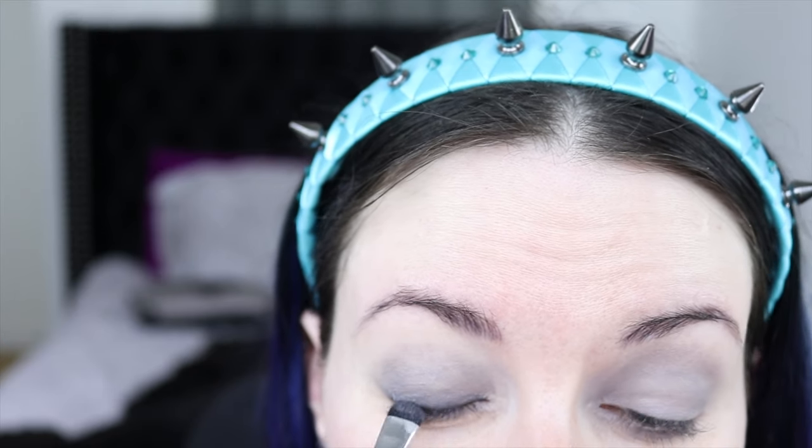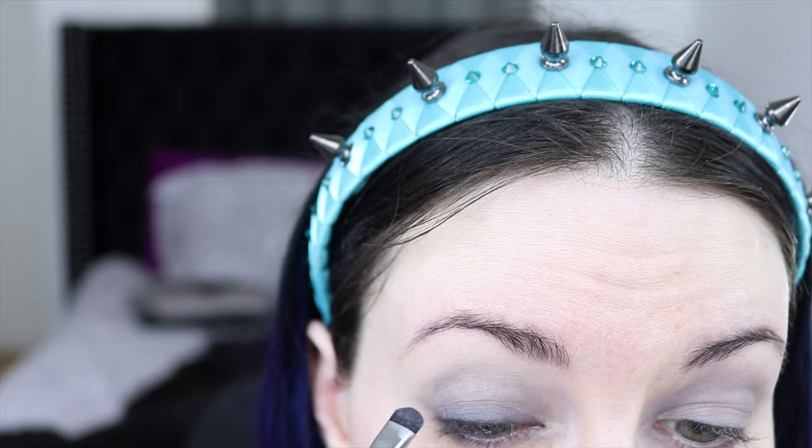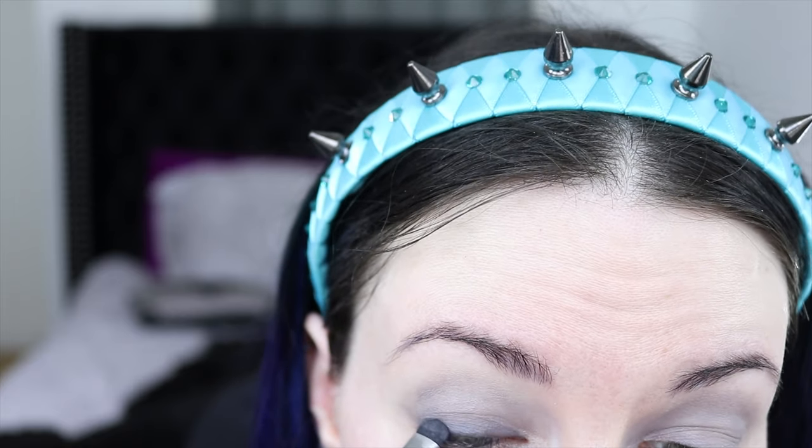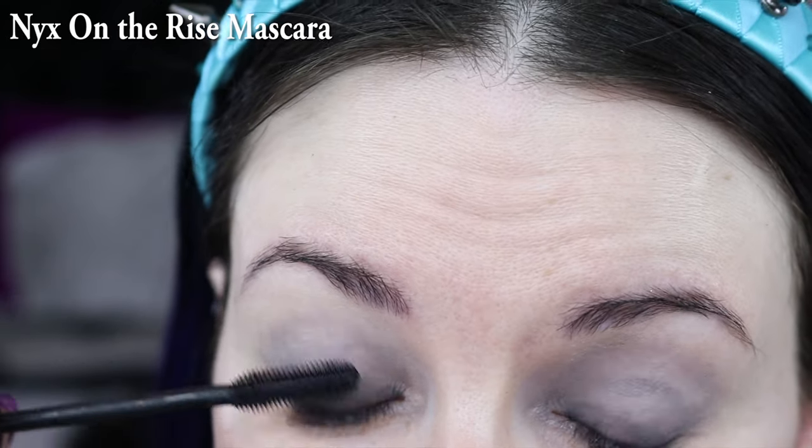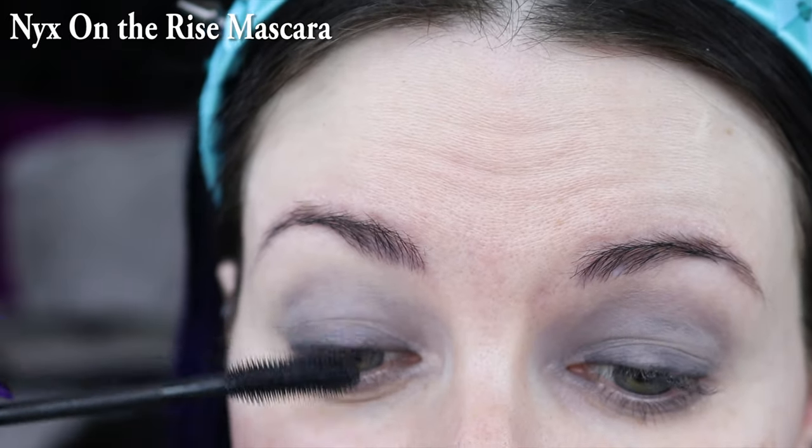If you are comfortable doing a cat eye, you could wing it out. Milk Makeup mascara is my favorite, but I did want to try the NYX On the Rise mascara because everyone has recommended it as the best drugstore mascara, so you can watch me put this on. I have a lash lift, and I'll insert a link to my video on the differences between a lash lift and lash extensions.